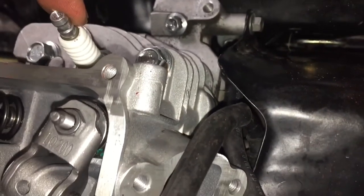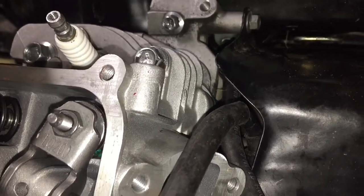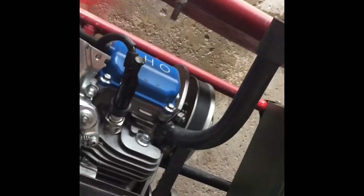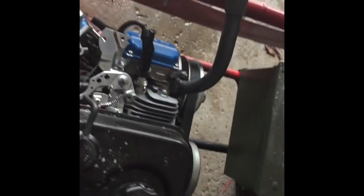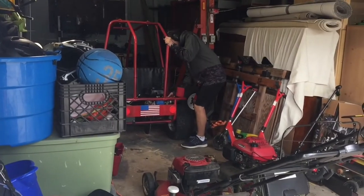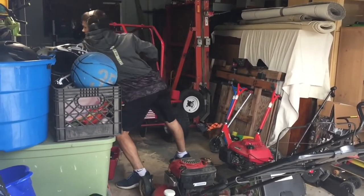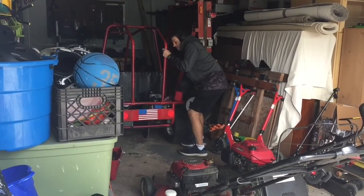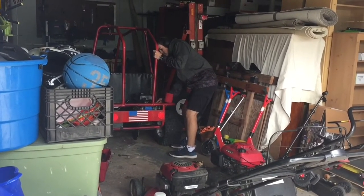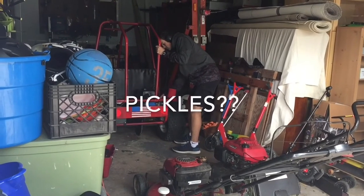We can get to putting the valve cover on and we'll probably be able to run this thing. It smells like pickles.